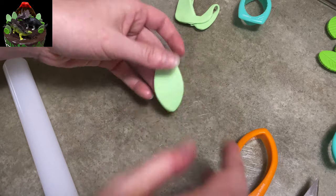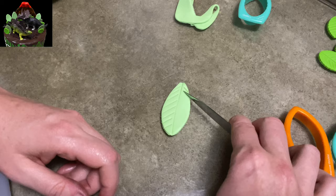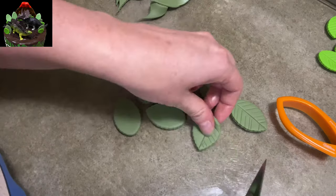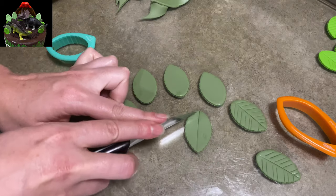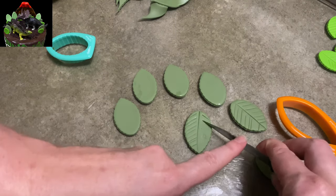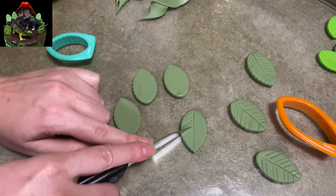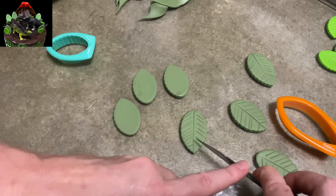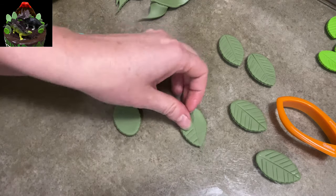If you don't have any leaf molds, it's really no big deal. You can just use circle cutters, pull them out oblong, point off one end, and then use your knife and make your veins. Chop, chop, chop the sides. And there you go, leaves. It's no big deal, it's nice and easy. I did a bunch of different colors and I'm just going to put them all aside and let them harden up so they'll be ready to go when I need them.